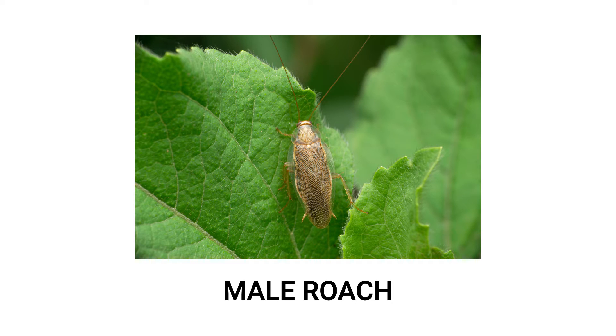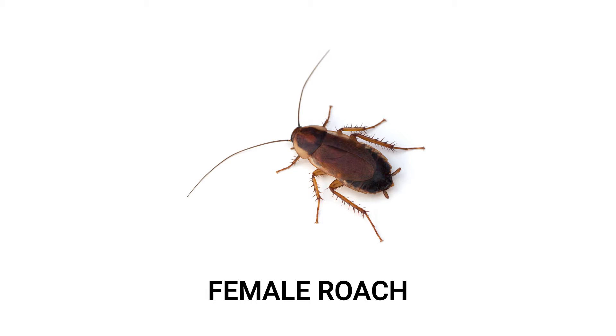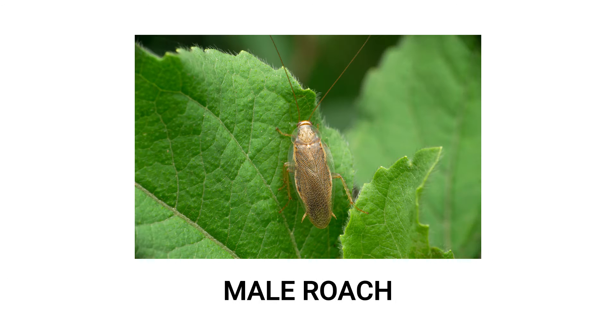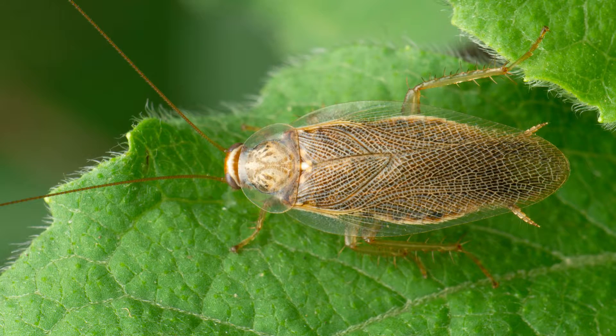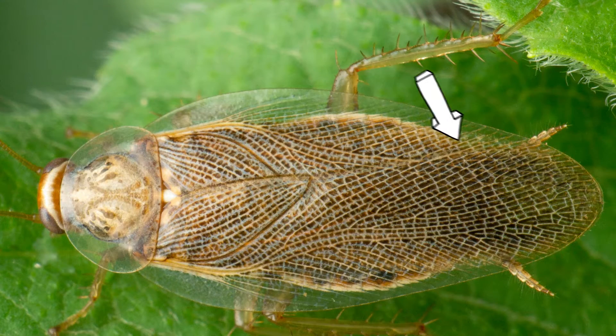Male and female wood roaches look different from one another. If you've spotted both on your property, you might think your home was infested by two different roach species, but this likely isn't the case. Males are strong fliers with long wings, and females are unable to fly as they have shorter wings and a stouter body shape. As a wood roach reaches maturity, it will gain a light colored band along the edges of its wings and pronotum.